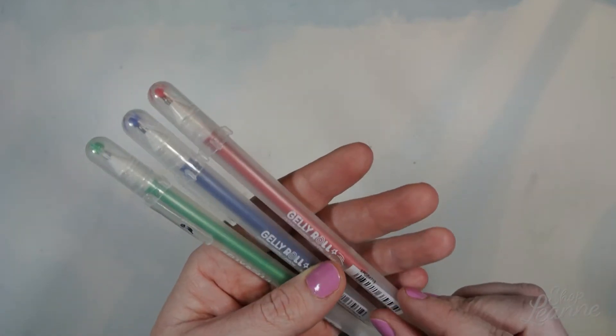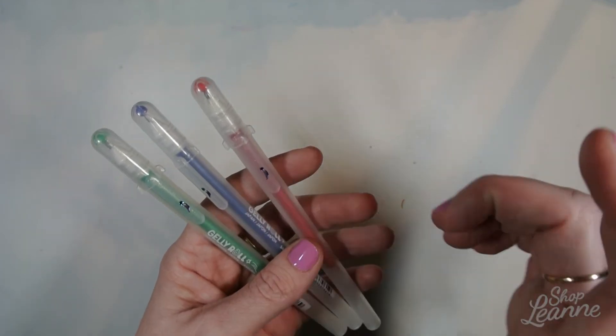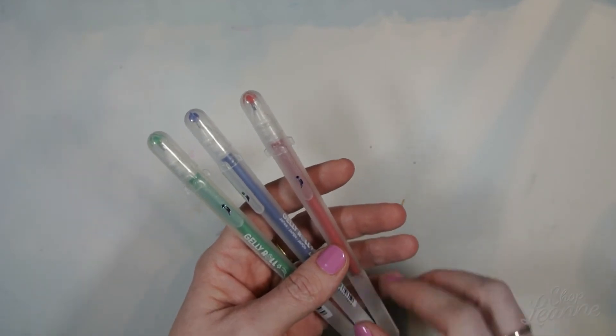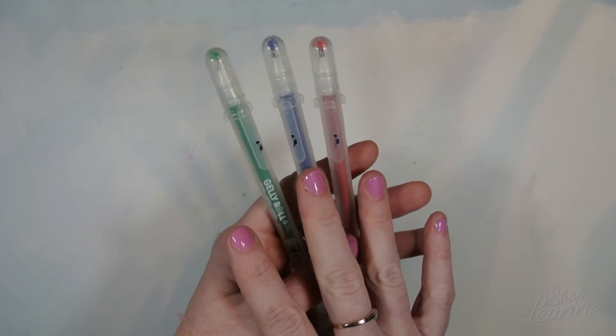This red one is actually more like a magenta pink. Michaels has little rolls of paper where you can test out the different pens, so I tested these out and I loved these colors. I grabbed a few — I use these quite a bit in some of my card videos, as you may have noticed.